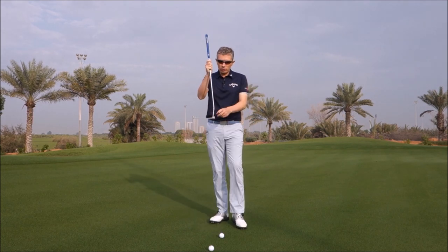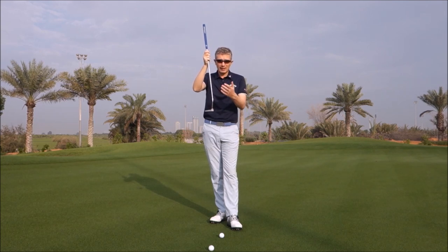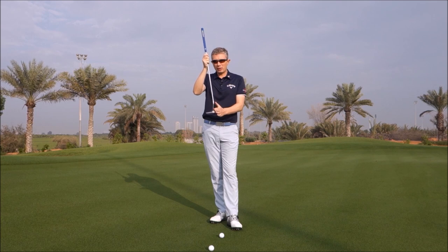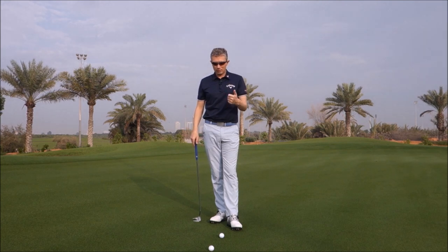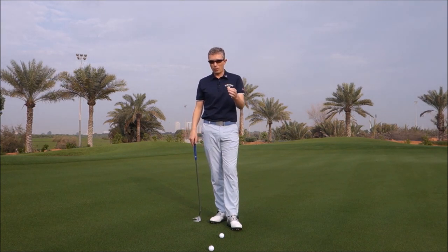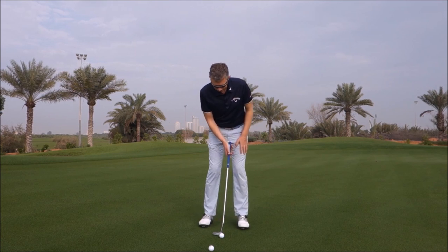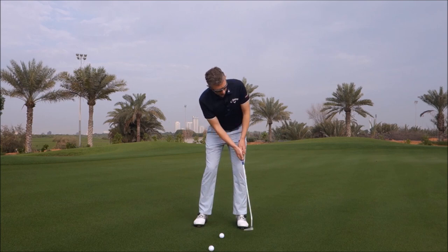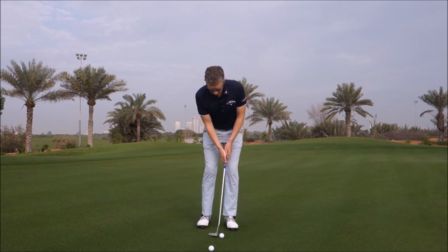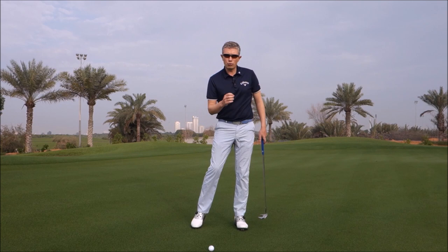Now, how do we create less loft? Unfortunately, most putters are designed with three or four degrees of loft — probably too much. So if you have access, for many players, reducing the loft of your putter is a good thing. A higher percentage of good players and amateurs would benefit from a lower lofted putter. But if you don't have the ability to check that, basically we want the shaft position slightly forward of center, so you're de-lofting the putter slightly. The ball's under your left eye, the shaft is leaning slightly forward, reducing the loft of the putter. All being equal, making a nice stroke will create a rise angle higher than the loft, keeping the ball on the green and getting into true roll early.